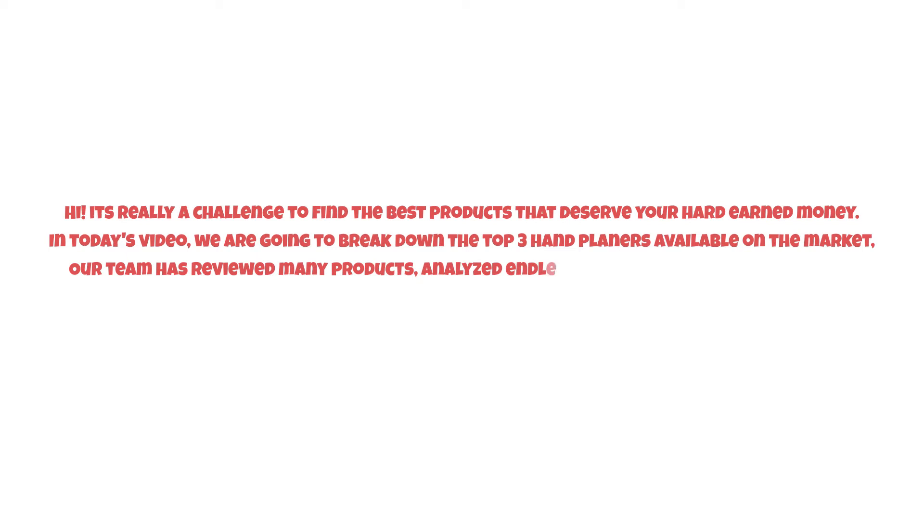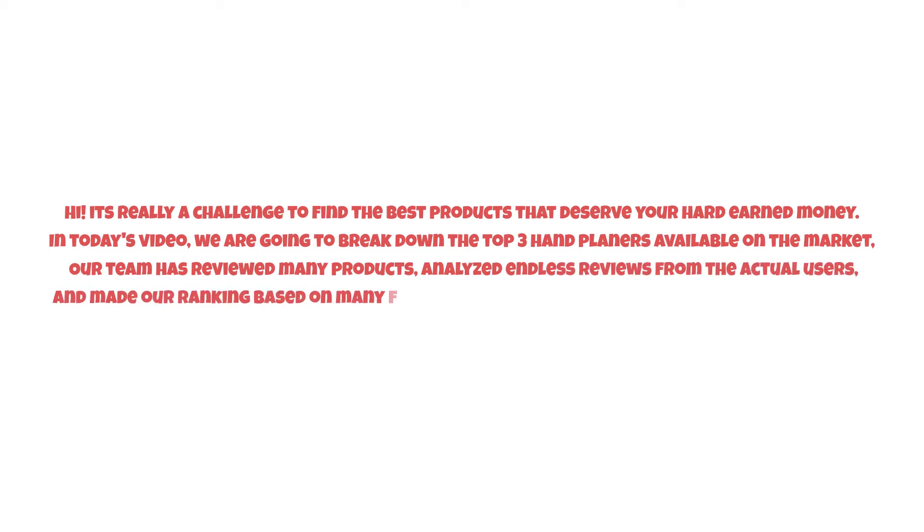It's really a challenge to find the best products that deserve your hard-earned money. In today's video, we are going to break down the top three hand planers available on the market. Our team has reviewed many products, analyzed endless reviews from actual users, and made our ranking based on many factors such as price, quality, durability, performance, and the manufacturer's reputation.